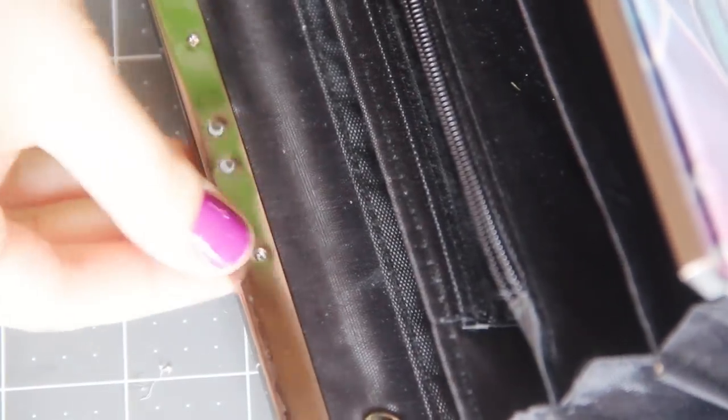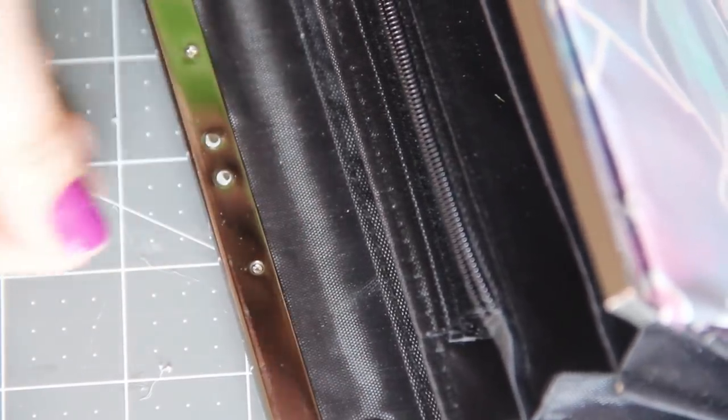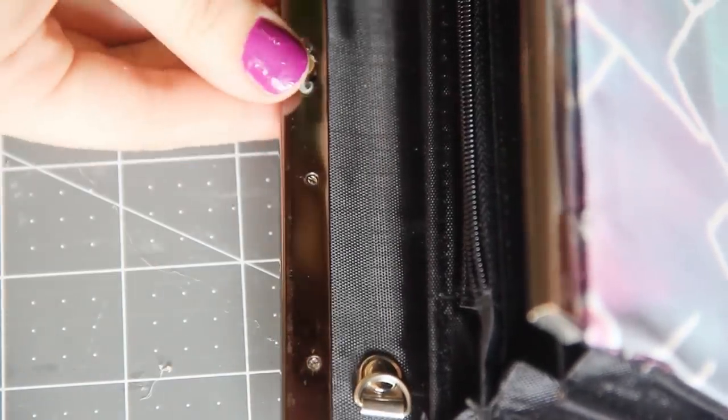We're almost done. But as I mentioned, the clasp is missing, so the purse doesn't really close properly. Since the top of the purse is made of metal, I could just take a tiny neodymium magnet and hot glue it to one side of the top of the purse. That now acts as a super simple clasp and keeps the purse shut, but it's still really easy to open and close.